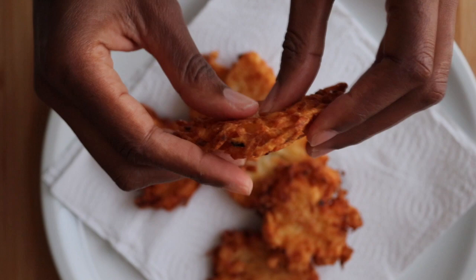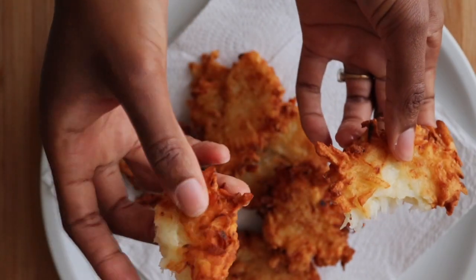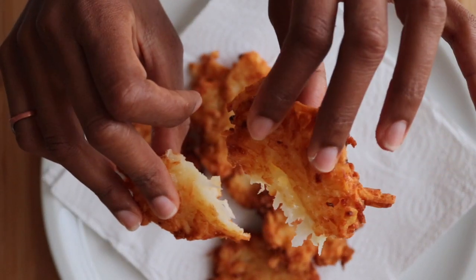Those look delicious! And when you break them open, the potato is nice and tender. Oh man, that looks like a great Kartoffelpuffer!